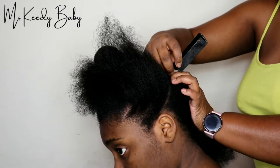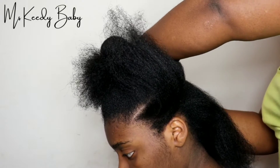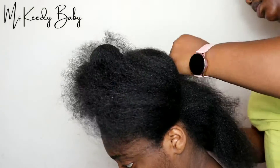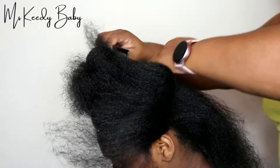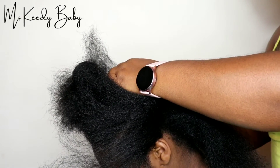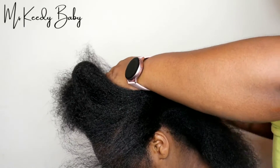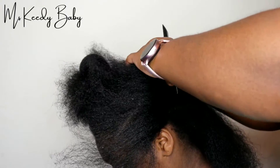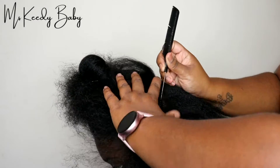Right now I'm just braiding her hair from ear to ear, and once I'm done braiding that, I'm going to section off the bottom part and begin to braid the bottom part of her hair.